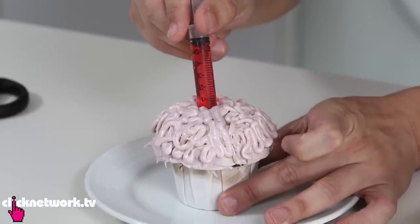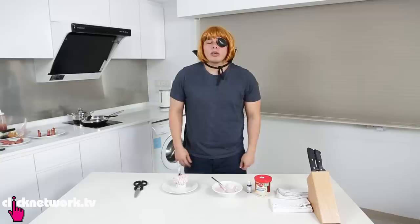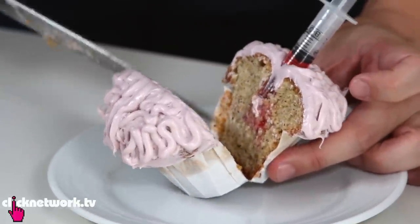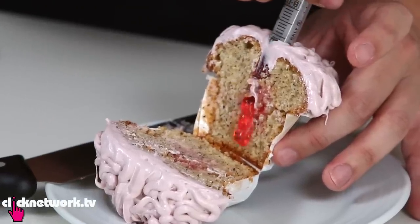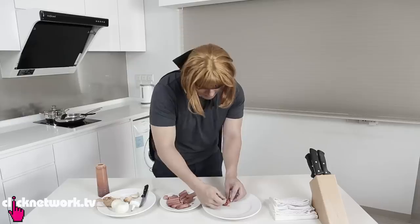To make the brain look scarier, take the jello shot and squeeze it into the cupcake. Inject about half the jello — you don't want all of it, you want to see some blood. Oh my god, so disgusting! When you cut it open, you can see the jello oozing out. It's very sweet — I would definitely recommend both tutorials!